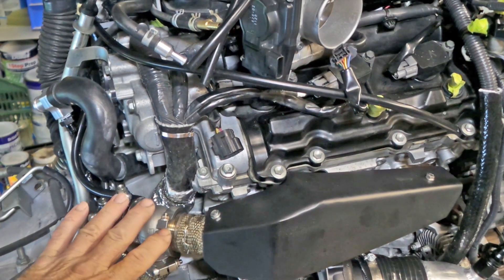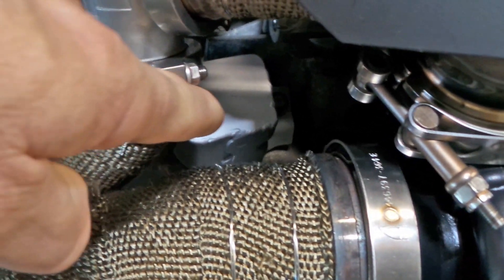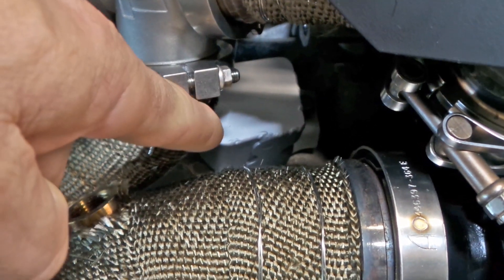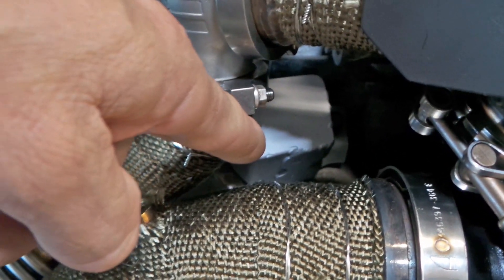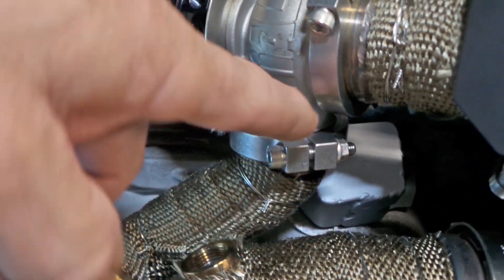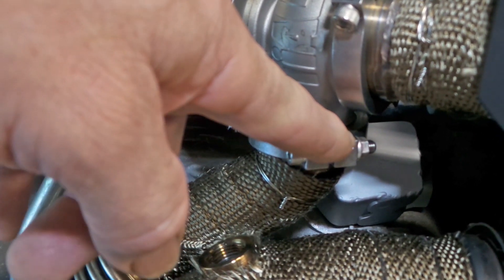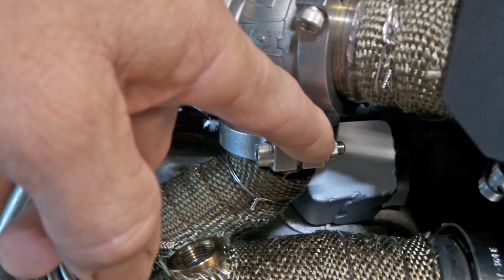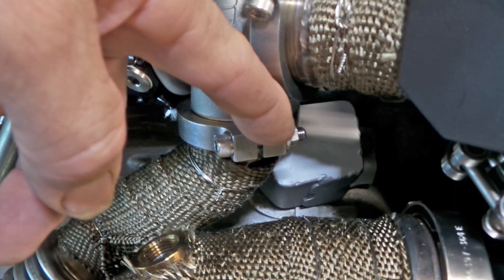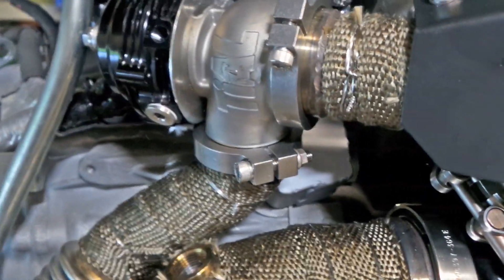I've also modified the cover for the crank angle sensor. I've actually increased the size of the cover. There's a cover here that normally just goes around the crank angle sensor and connector. I've made a cover for the top of it and fitted it all together — it's still open on the backside so it won't hold heat, but it gives much better radiant protection to the electrical connector and the crank angle sensor itself.